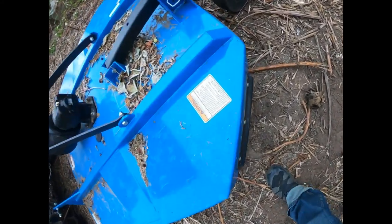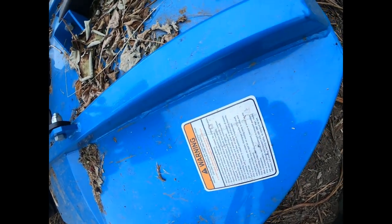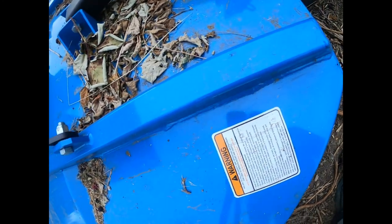Look at these welds. Look at that reflection — look how nice that paint is. You can see my reflection in this paint. This is not garbage from the big box tractor store. This is a great brush cutter.